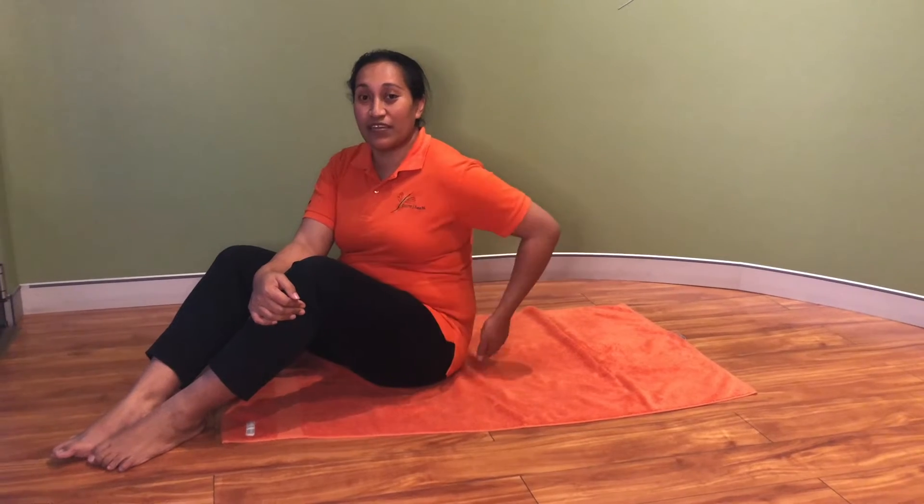Hi, my name is Sapoya. I'm from Team Pila. Let's do some supine spinal twist today. This exercise is good for tight lower back and chest, especially when you're sitting down for a long day.